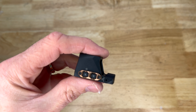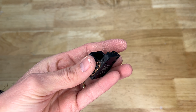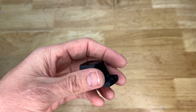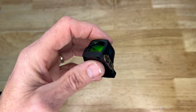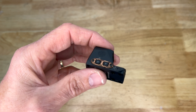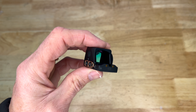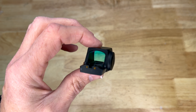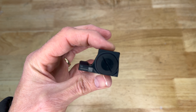Sig also makes the Romeo X in a Pro version and a standard-size footprint — this is the more compact version with the RMSC footprint. If any of you have experience with Sig Sauer optics, definitely put that in the comments. I'm a big fan of the Romeo 5 red dot as a budget option for rifles, but this is the first pistol optic of theirs I've picked up to try.